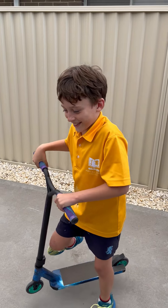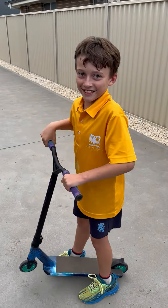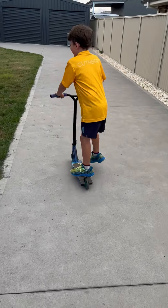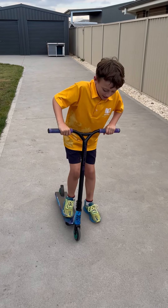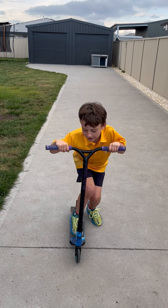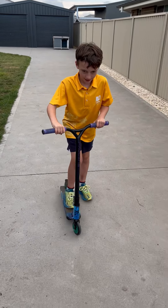What's up guys, today we're doing a video where we're going to be scootering around. I'm going to teach you how to do the bunny hop first. So the bunny hop is just going to pull the bars up and then they come up. You want to jump and then pull the bars up like this.